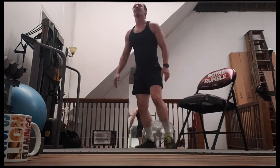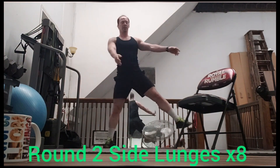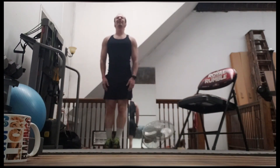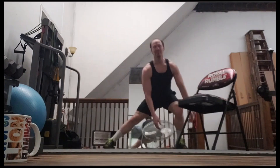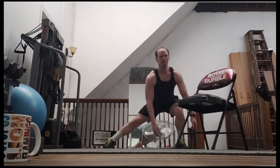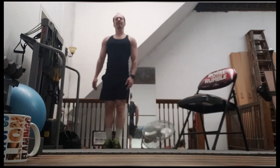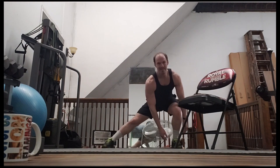Cool. All right, we're going to step out and take a big lunge to the side. And two, three, and four, and five, six, seven, and eight.